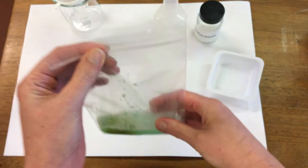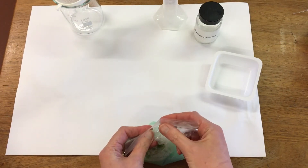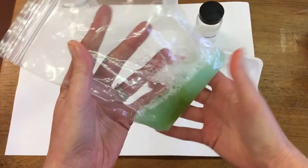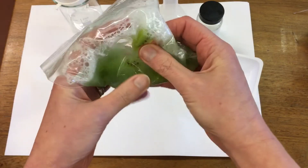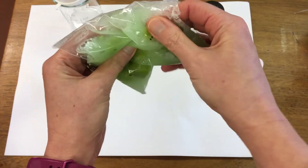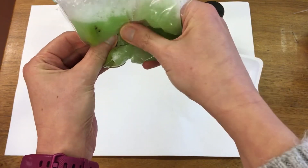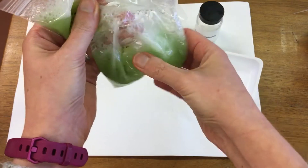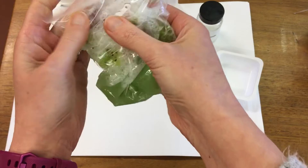I'm going to seal the bag, get rid of the air, seal the bag and then squish up our kiwifruit. The extraction solution breaks open the cells and it helps the DNA to come out of the nucleus and the cell membranes. So we're just breaking down all our cells.